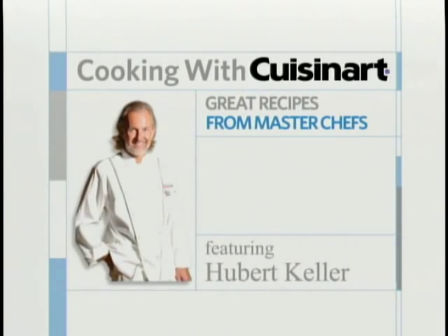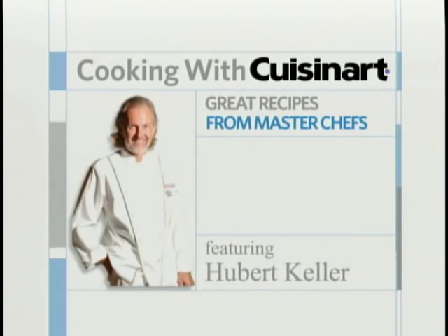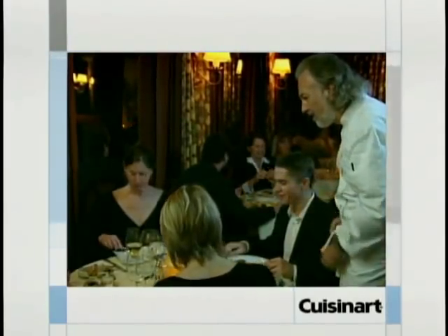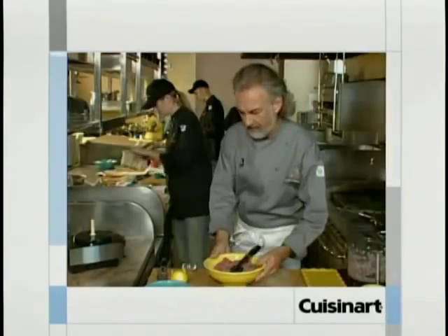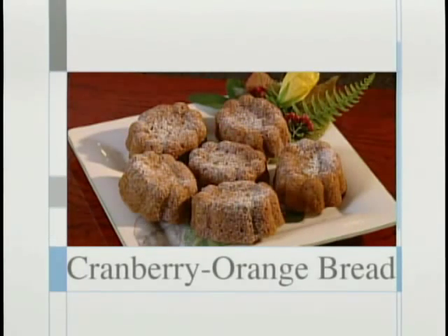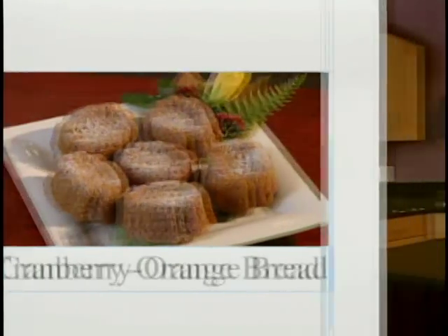It's Cooking with Cuisinart — great recipes from master chefs. Now, one of America's greatest chefs, Hubert Keller from Fleur de Lys in San Francisco and Las Vegas, the Burger Bar in Las Vegas and St. Louis, and Sleek Steakhouse in St. Louis. Today's recipe is a great bread made with orange, apples, and pecan.